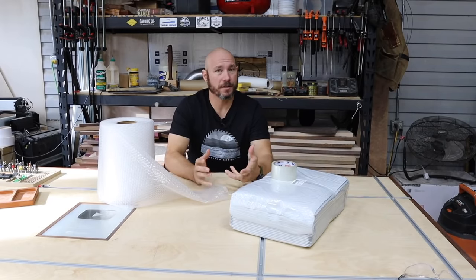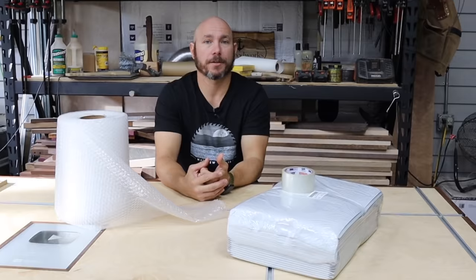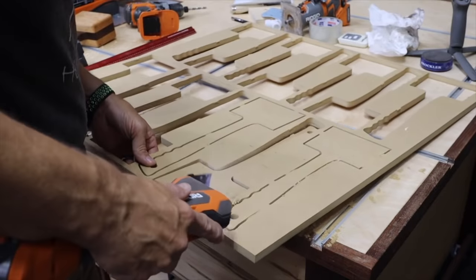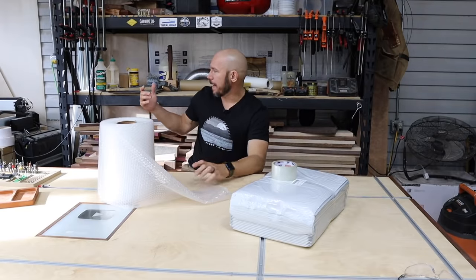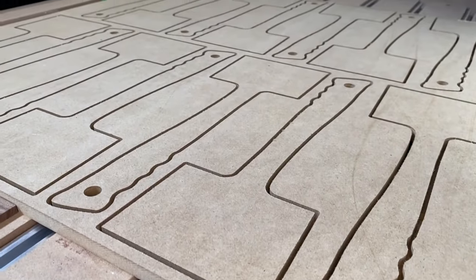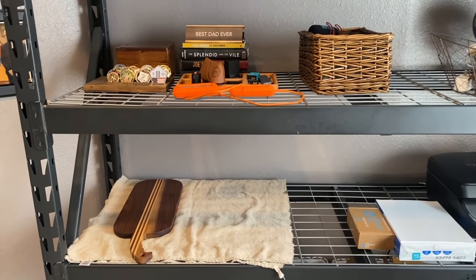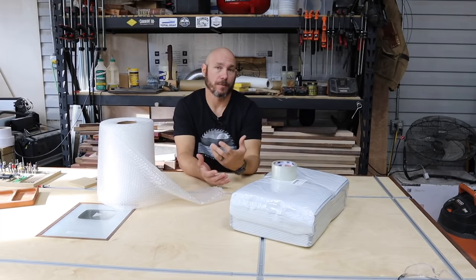Another thing to consider is where you're going to sell the stuff you're making. If you don't have a business plan on where you're going to sell these products, they're just going to stack up on you. I don't have room for a bunch of stock. We decided to make things one at a time and choose projects that don't take up a lot of space — like mallet templates. I also reorganized my shop, moving a shelf into the studio and consolidating paint, which freed up space for stocking items.